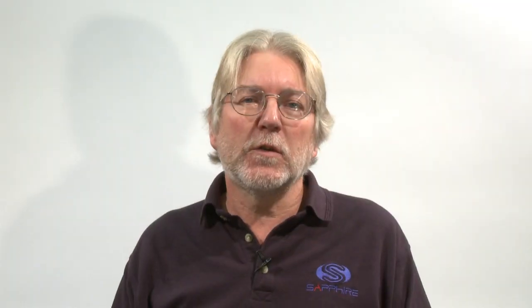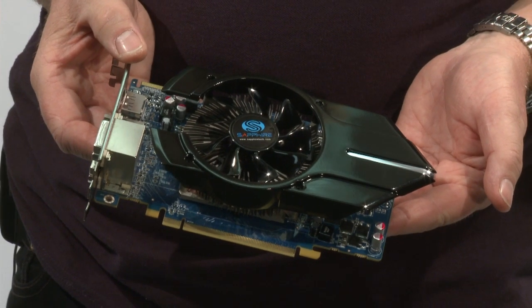The second card I want to talk about today is the Sapphire HD 5750 VaporX. The 5700 series is obviously aimed at users who are a little bit more budget conscious, but again we've put our VaporX cooler on there, which means that it runs quiet and it runs cooler than the standard card. That's ideal if you're doing something like multimedia PCs, or if you want a general purpose computer that doesn't give you a disturbing noise and you want high reliability.